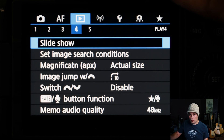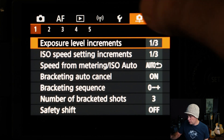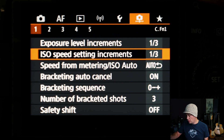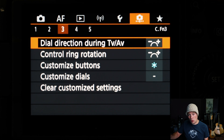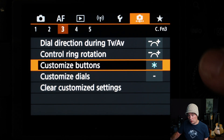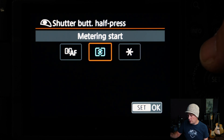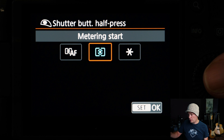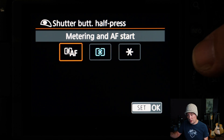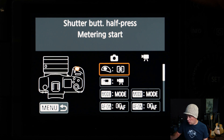The next most important settings for dual back button focus are in the Custom Settings. Go to Menu 3 in the orange and select Customize Buttons. The first thing we need to do is take AF off the shutter button — switch it to Metering Start Only, because we don't want the AF to start with the trigger button.